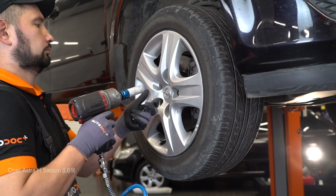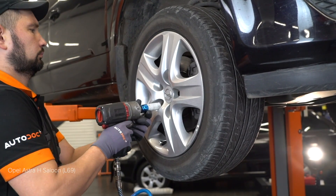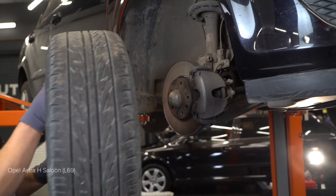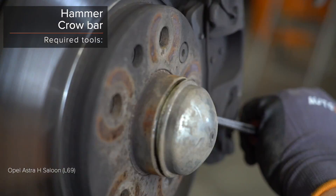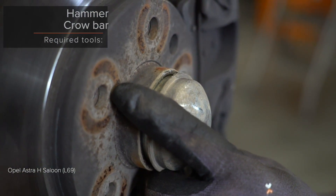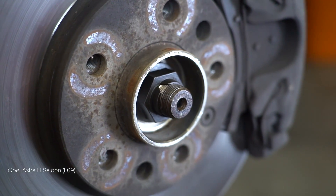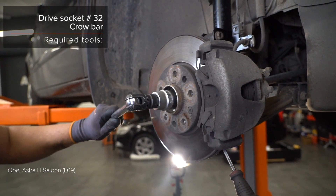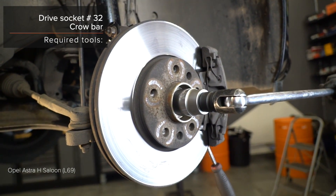1. Install the car parts. 2. Install the car parts.